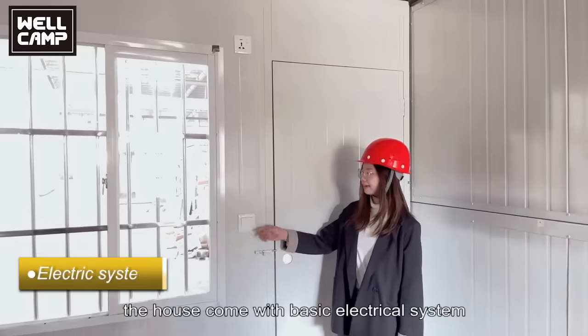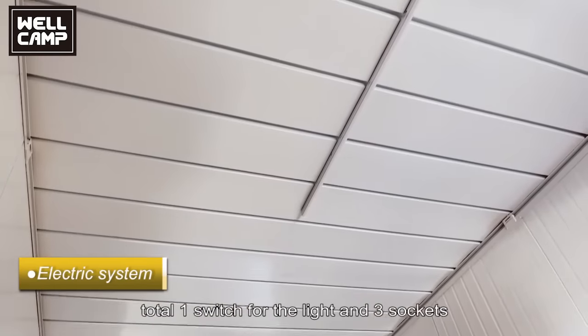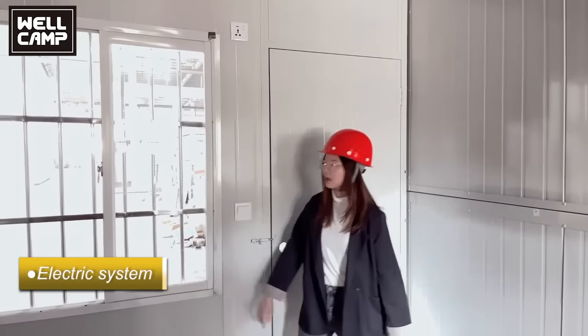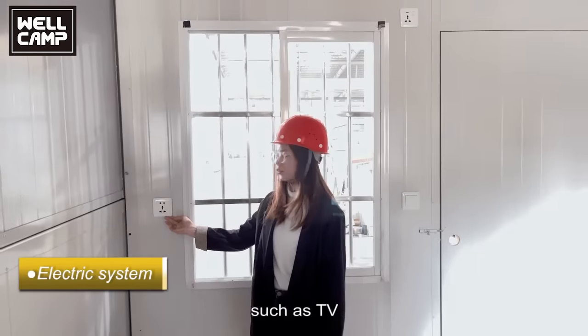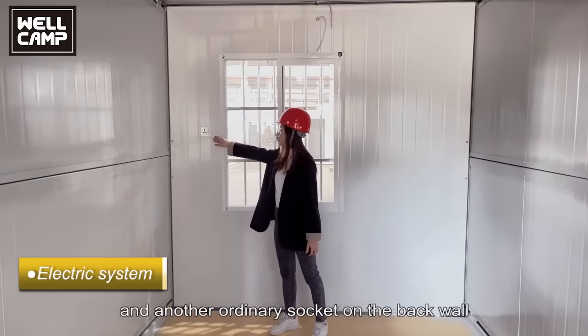The house comes with a basic electrical system: one switch for the light and three sockets. This position is the switch and this is the socket for AC. There is a socket here for ordinary use such as TV, and another ordinary socket on the back wall.